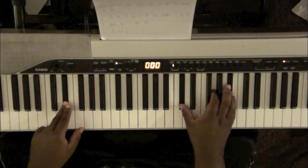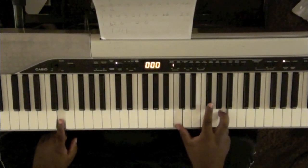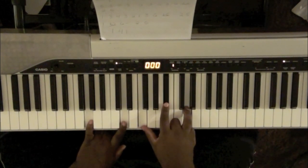D flat, G, B flat. D7: C, G flat, A. G minor 7.